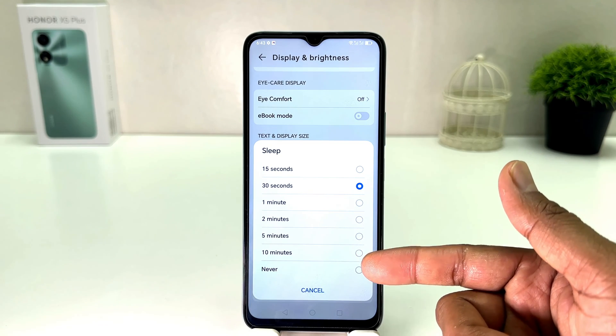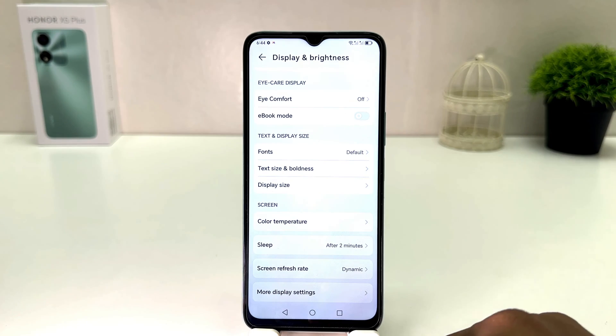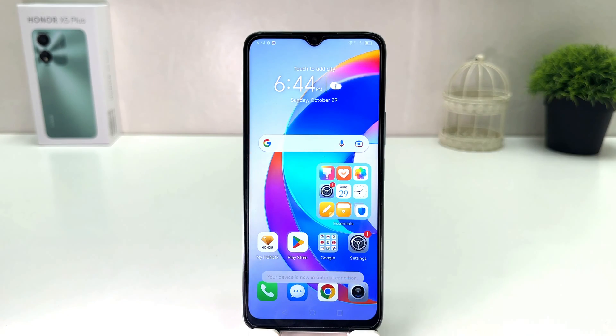From here you can easily choose 30 seconds to 10 minutes, or either Never. I am going to choose 2 minutes. So from now, if I'm keeping my phone idle, its screen is not going to turn off until 2 minutes. Within this simple way you can easily change the screen timeout in your Honor X9 Plus.